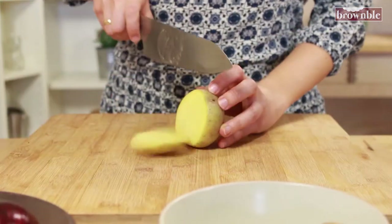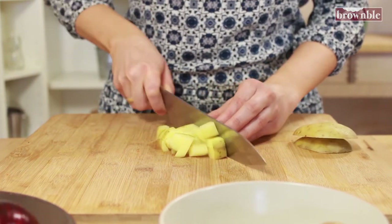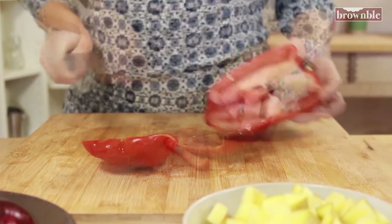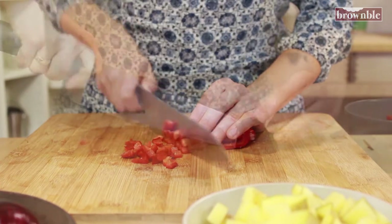Cut your potatoes into small cubes. There's no need to peel them for this. Just make sure all the pieces are nice and even and small. Do the same for your bell peppers — try to get a similar size, so first strips and then little cubes.